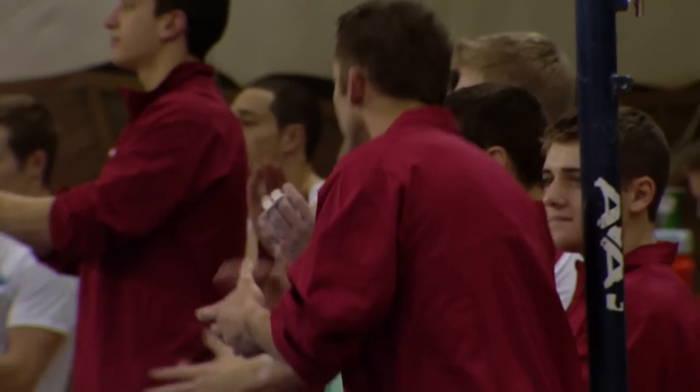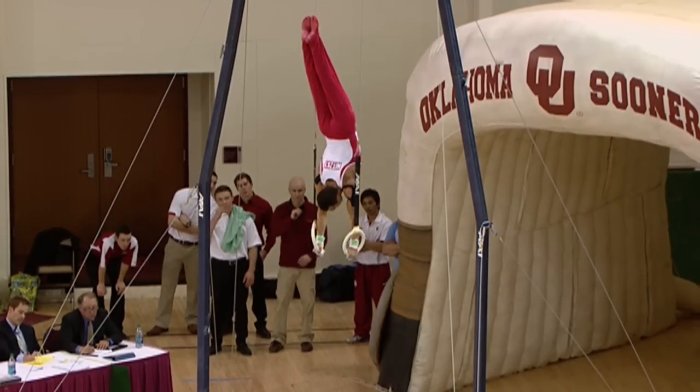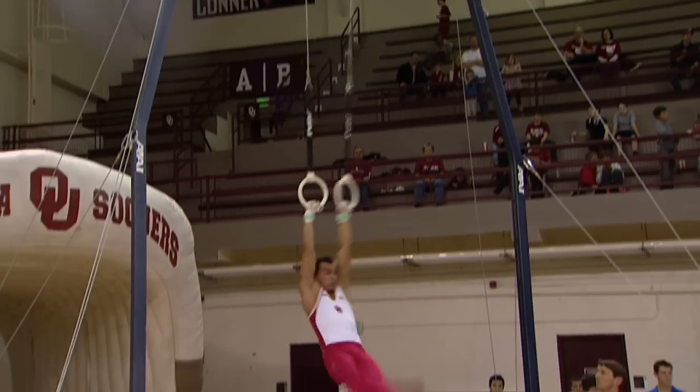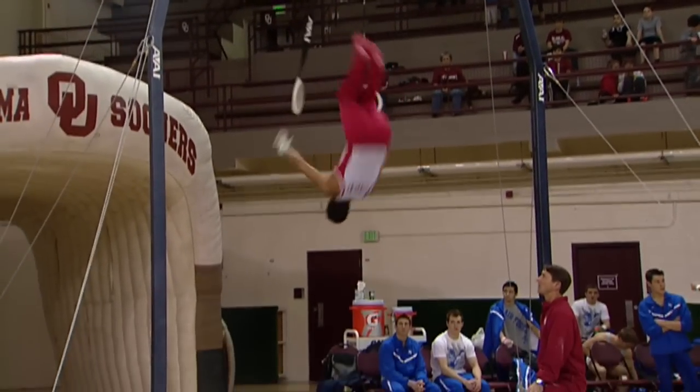Coach Williams is going to be very happy with that pommel horse team. I don't think one gymnast doesn't have shoulder issues — occupational hazard. Does that tape help you actually in terms of keeping things in the proper place?